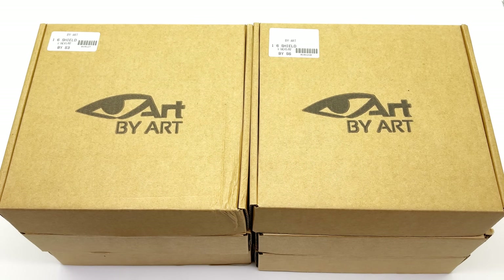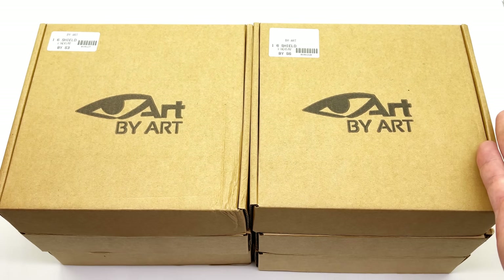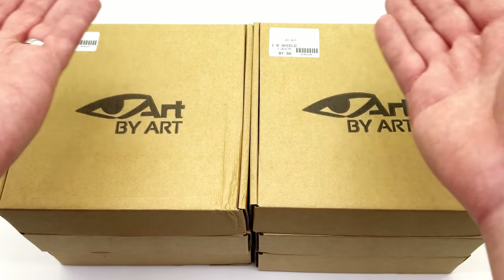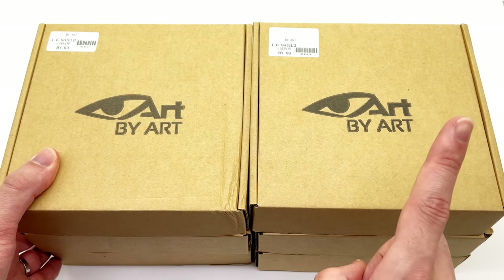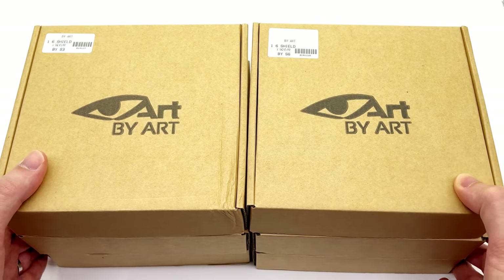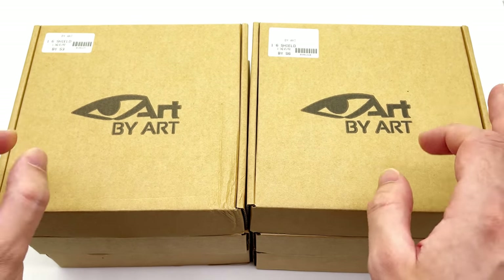Hello ladies and gentlemen and welcome back to my channel for another third-party unlicensed 1/6th scale accessory unboxing and review video. Today we're going to be taking a look at not one, not two, but six individual metal custom Captain America shields.